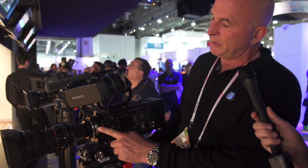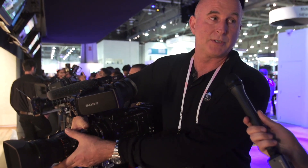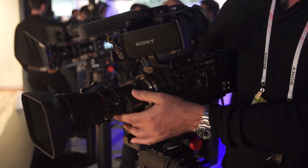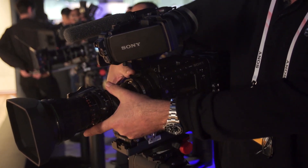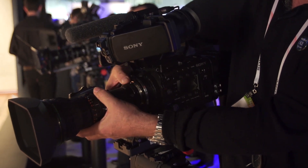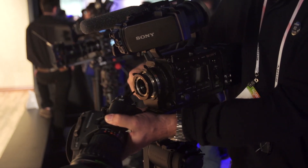What we have here is an F5 with a B4 S16 PL adapter. It comes in a couple of different parts — this was all put together. This came into the U.S. last week, and I was up at Sony in New Jersey. They actually just took it out of a box, handed it to me, and said go and work with it. So what we're doing here is figuring out a way to adapt a B4 lens into the PL mount.